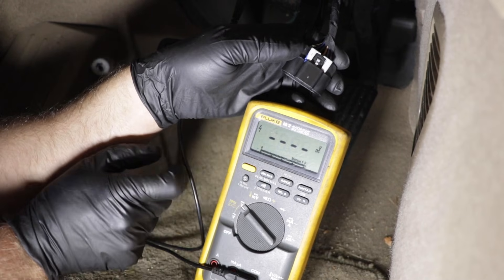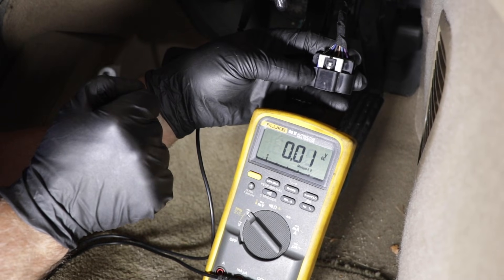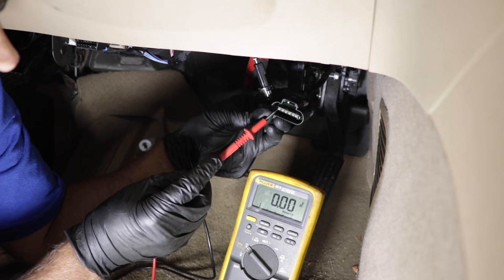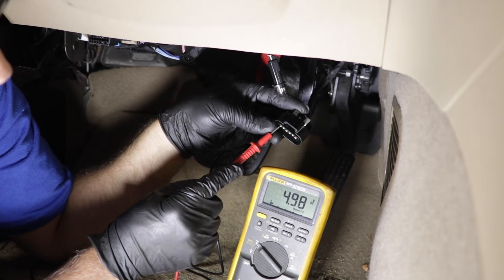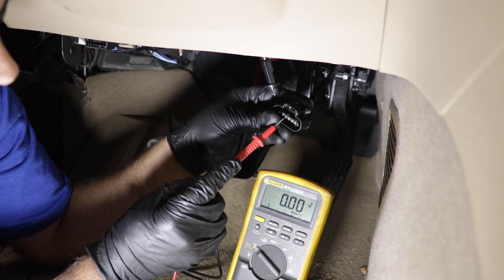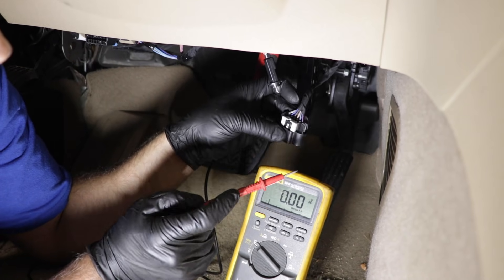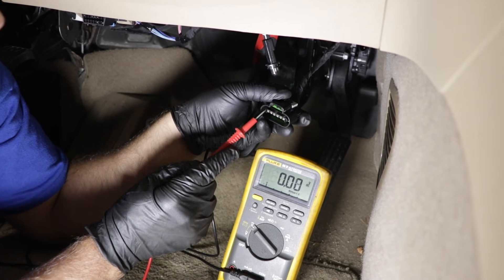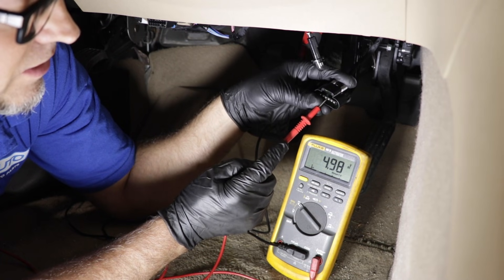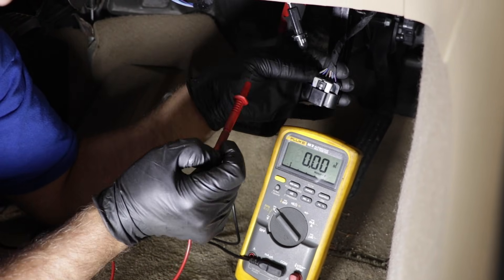Next, switch the meter to DC voltage. We want to check the voltage of the other two circuits. Turn the key to the on position — don't start the vehicle. Test the black-and-white wire: lightly touch it with one lead on ground — it reads 4.98, which is good; it needs to be over 4.8. Then test the tan wire the same way — that reads 4.9, which is also over 4.8. If both are below voltage, check your battery — it needs to be at least 12 volts. If one wire tests significantly different from the other, look for a break between the connector and the PCM.